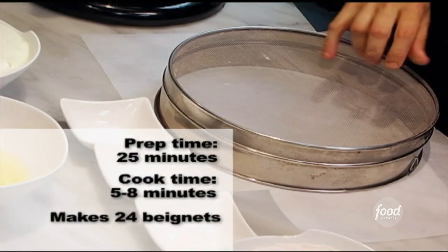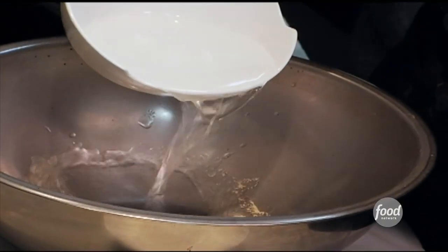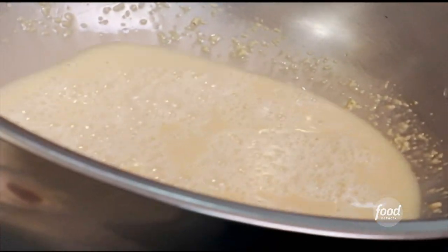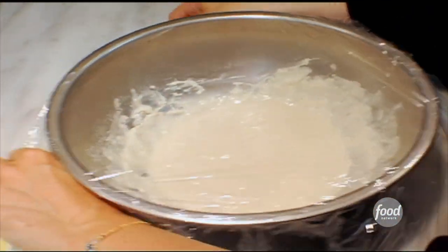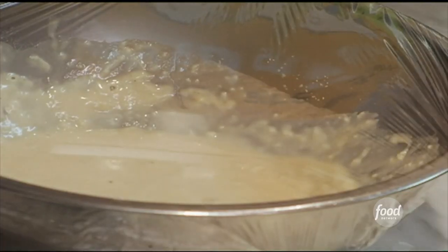It doesn't require a lot of special things to make this recipe at home. It's a yeast dough, and you start with the lifeblood itself — active dry yeast. Add a cup of warm water and mix them together. You'll see that start percolating right away. If you don't see that activity, your water might not be hot enough — throw it out and start again. Whisk in a cup of flour, cover with plastic, and put it in a warm place. Let it double up in size. That's the engine of these beignets.